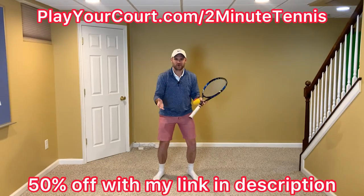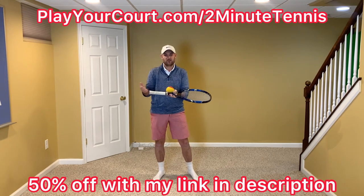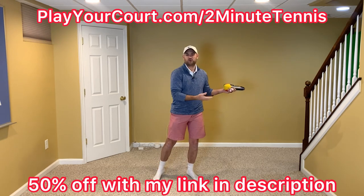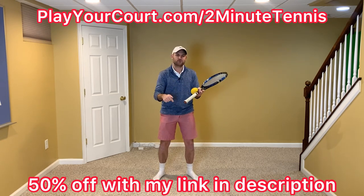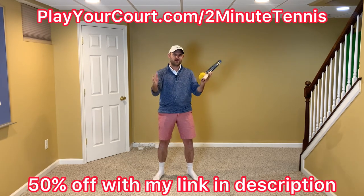This video is sponsored by PlayYourCourt.com. If you want to play more tennis — find a local league, new practice partners, or a coach close to you — use my link in the description below: PlayYourCourt.com/2MinuteTennis to get 50% off when you join.